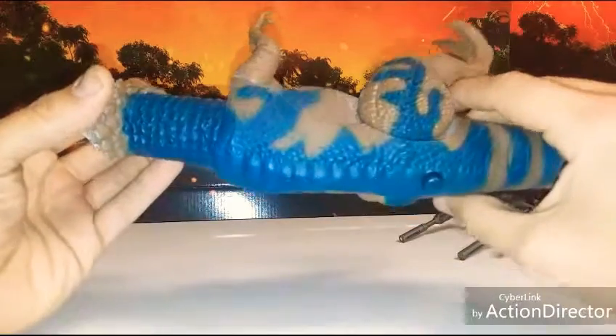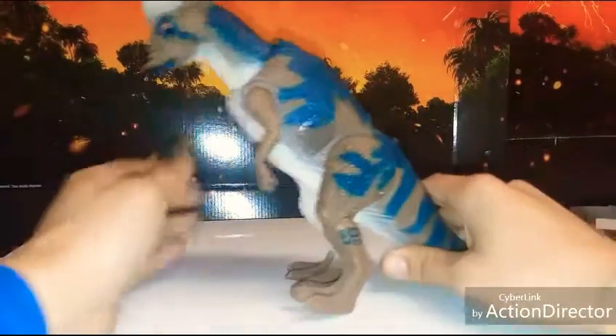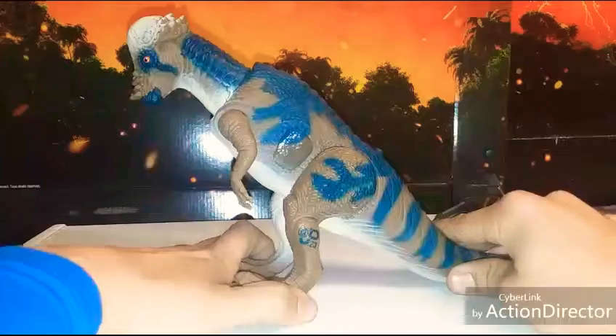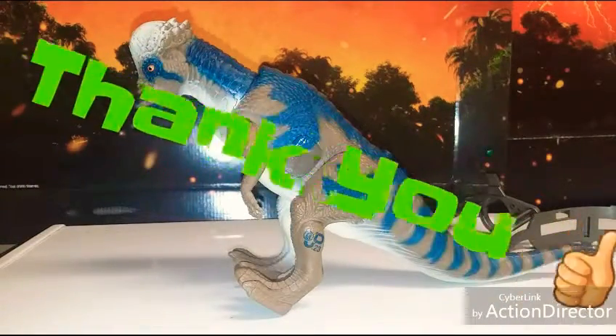That is the giant Ram Head Pachycephalosaurus. Alright guys, take care out there and stay safe. Later!